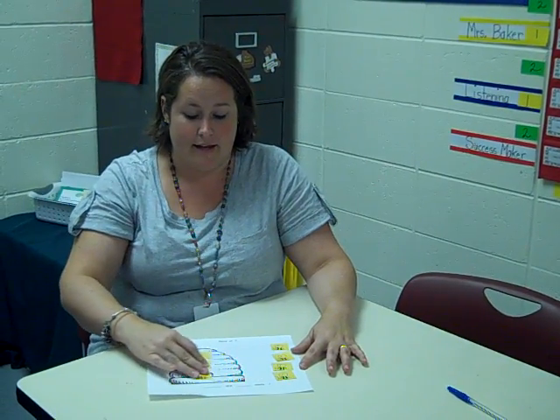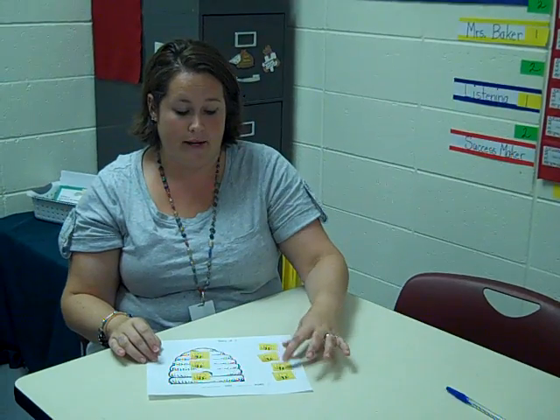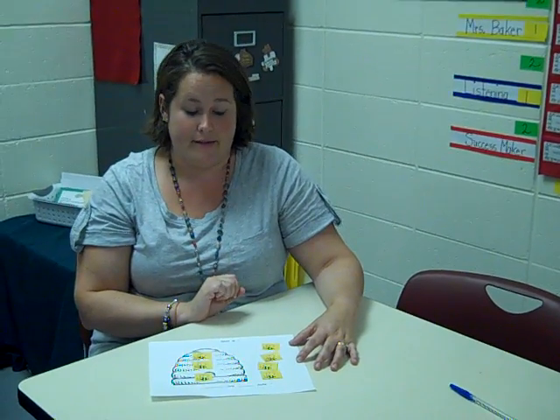The children are asked to make a number bond. They might say three bees are in the hive, four bees are out of the hive. Then they read it: three and four make seven.